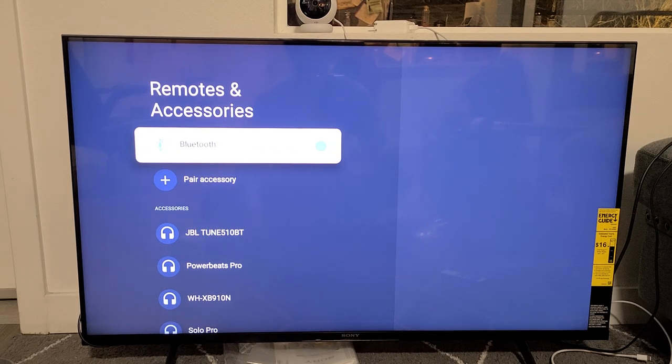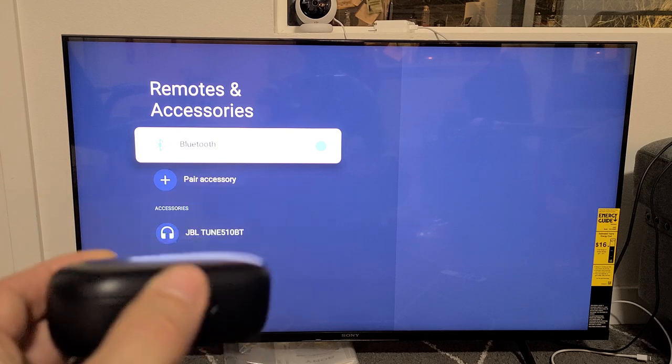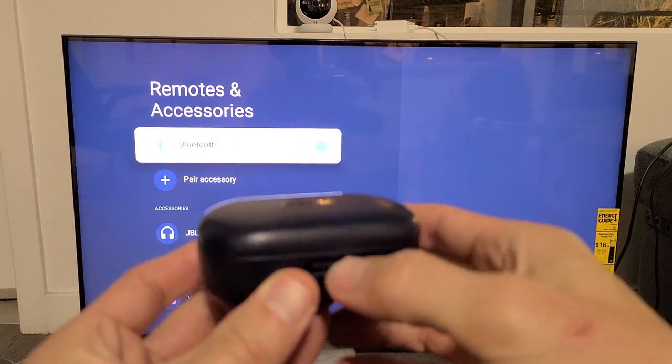Now what we're going to do is go ahead and put your earbuds in pairing mode. After we put them in pairing mode, we're going to go down and tap on Pair Accessory. It's going to search for whatever devices are in pairing mode.